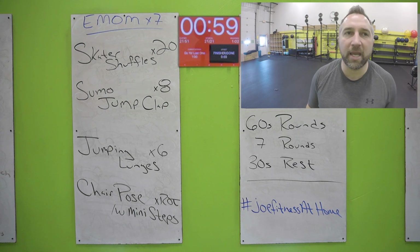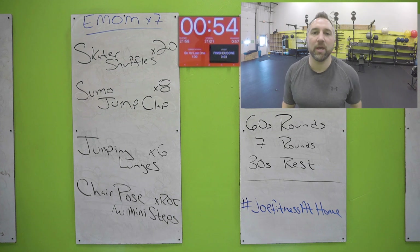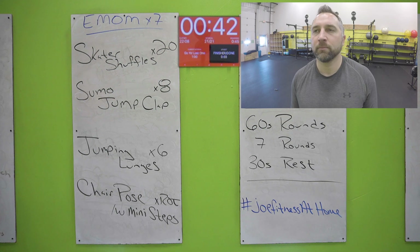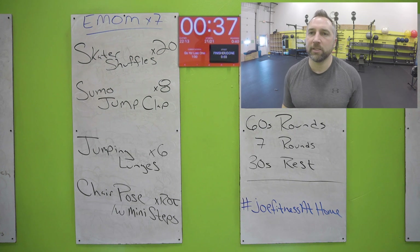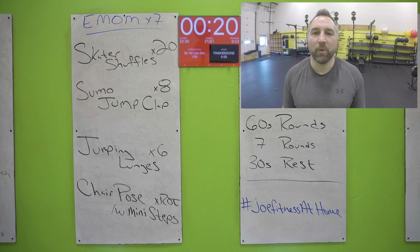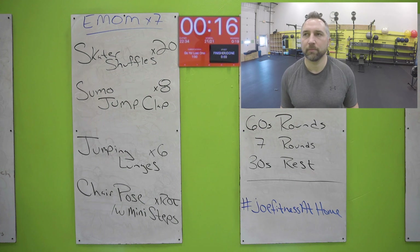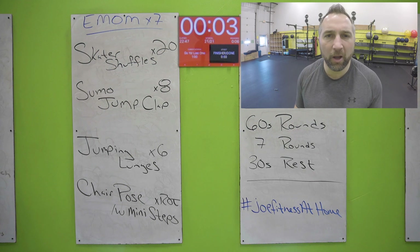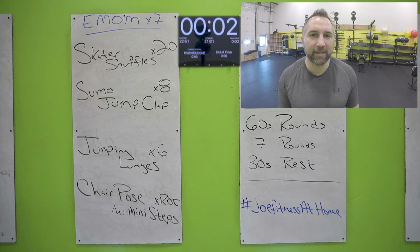Last round — skater shuffles. It's the last round, let's get all the way to the end. Let's see that chair pose — we got this. Get your sumo jump claps in and your jumping lunges. I know you're tired — you've got 30 seconds left, let's finish this board strong. Get to that chair pose, a little finish here at the end, then you're all done for today. Twenty seconds. Get to that chair pose: butt down, chest up, marching those feet, all the way to the end. Five seconds — do not stop early, all the way to the last beat. Nice work.